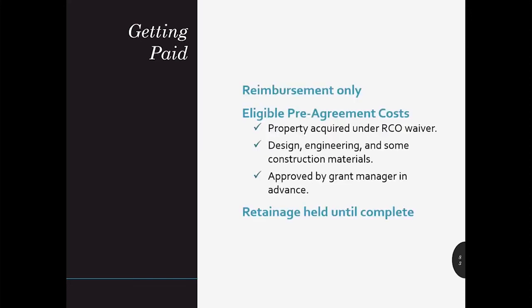SRFB only provides reimbursements, meaning that in order to receive funds for an action or service in your project, you must have already paid for these costs. Once a sponsor invoices RCO, the billing will be reviewed and if approved, reimbursements for out-of-pocket expenses will be issued. Costs incurred before executing a project agreement are referred to as pre-agreement costs and may be eligible for reimbursement with prior approval from your grant manager. If you anticipate seeking reimbursement for pre-agreement costs, communicate this early and often with your grant manager. Common examples of pre-agreement costs include property acquired under an RCO waiver, design or engineering costs, or construction materials.